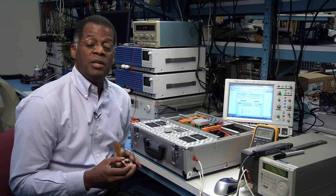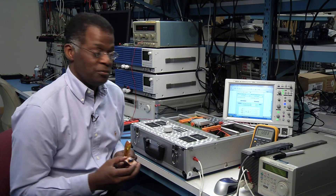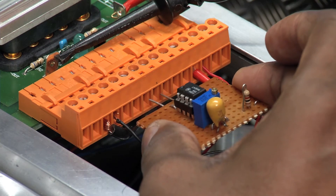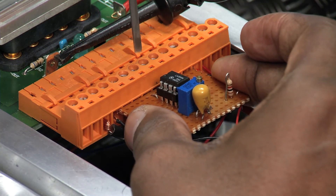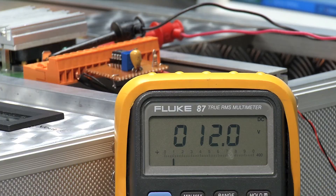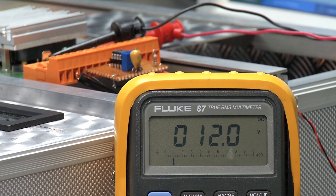We can also drive the SC pin with an external voltage source to adjust the output voltage. By feeding a voltage to the SC pin with an op amp, we can raise and lower the output voltage.